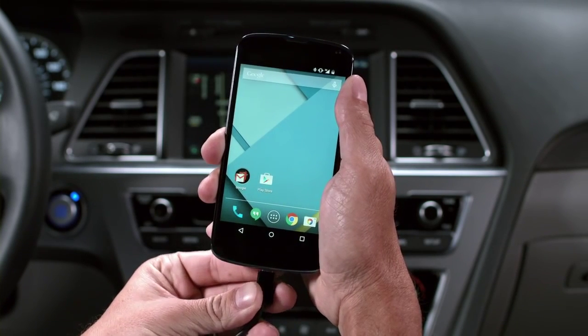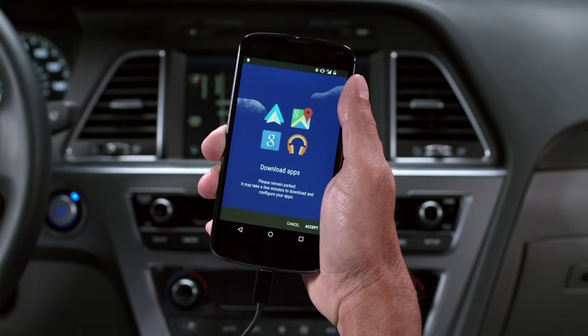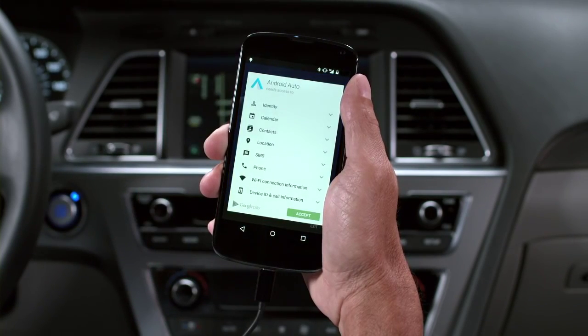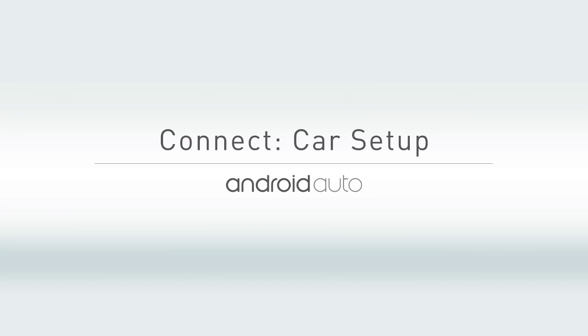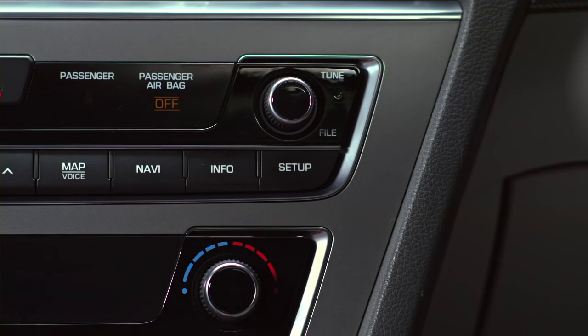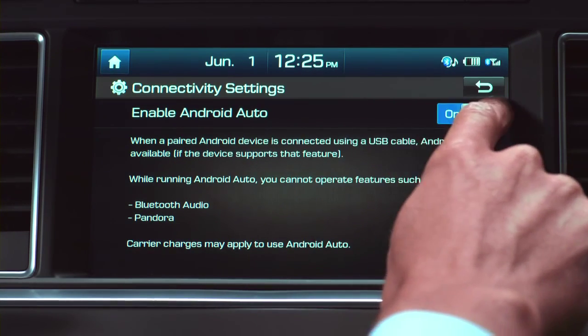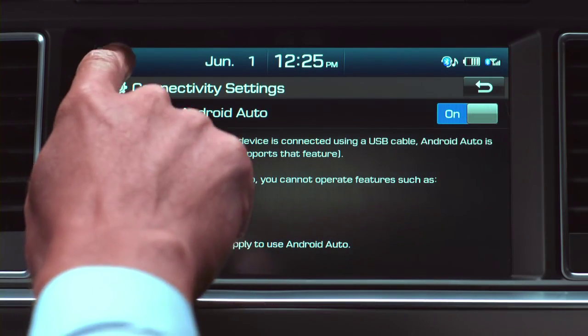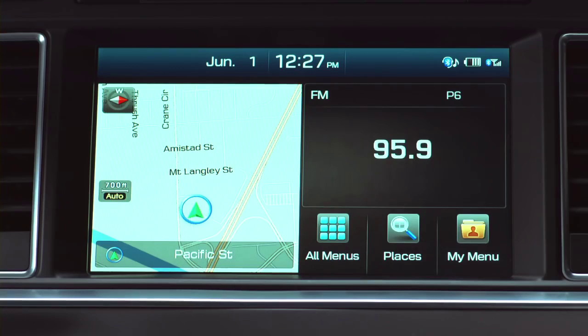Connect your phone's USB cable to your phone and the USB port on your Sonata. Your phone will prompt you to download the Android Auto app and a few other apps to go along with it — the kind you'll actually use. Press the Setup button, then touch the Connectivity icon, then select On, then touch the Home icon. Review and agree to the notifications and disclaimers on your phone, then the Android Auto icon will appear, confirming the setup.